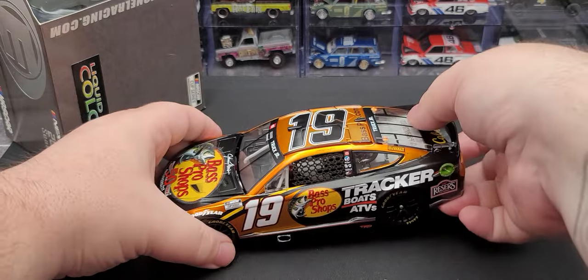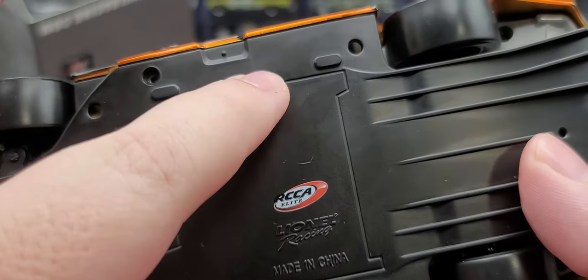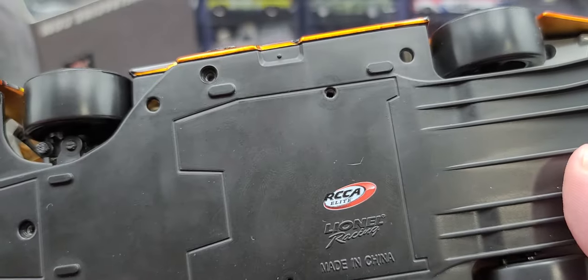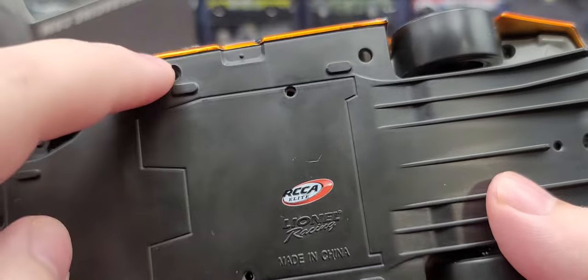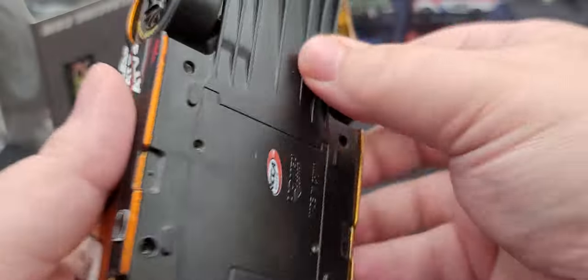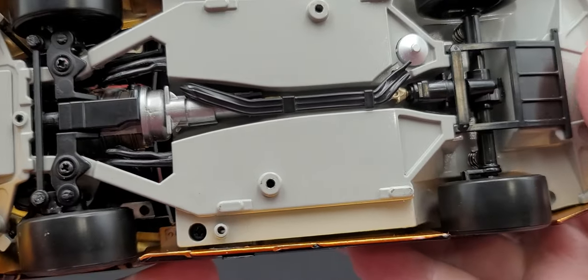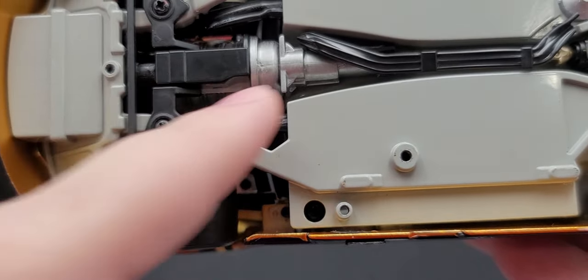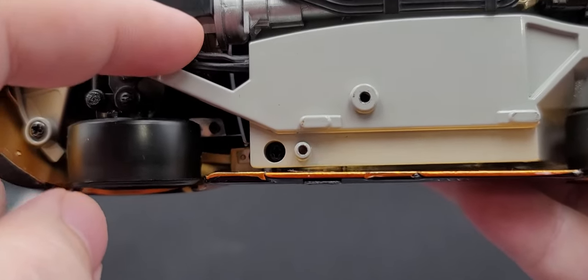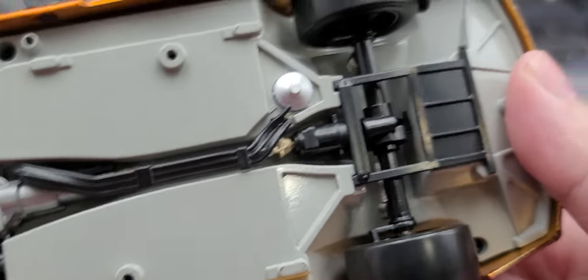Got the screws out of the underwing. When you get the car, it'll be screwed in here and here to the plastic base. You get four screws — one here, one there, there, and there. Unscrew those and you'll be able to remove the underwing. It's plastic, but then you have the actual metal chassis underneath with detail for the working steering — you can see all the linkages, the bottom of the engine, and the exhaust.